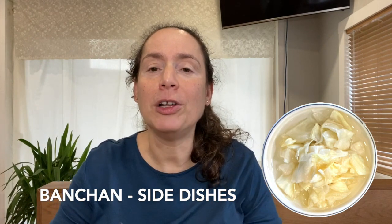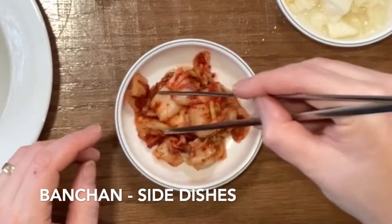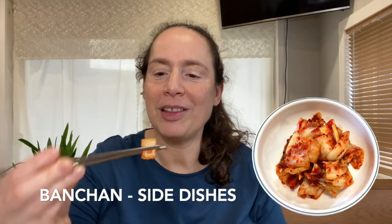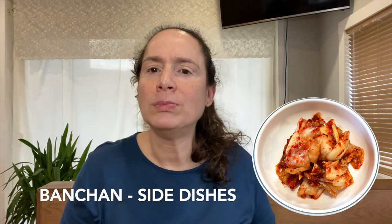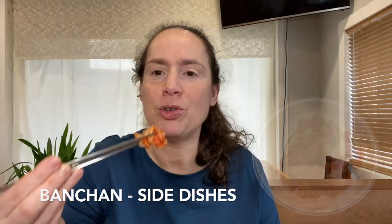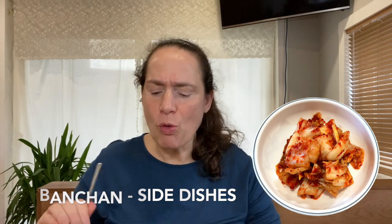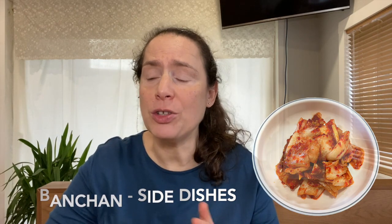Now I'm going to try a little bit of the kimchi. I love kimchi! Kimchi is pickled cabbage in a chili mixture — look at that beautiful color. Oh, that kimchi is delicious, I love kimchi. Kimchi is delicious!